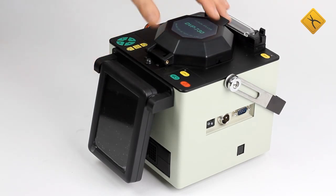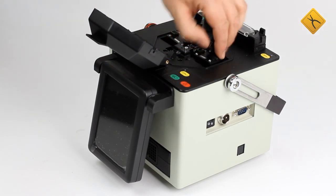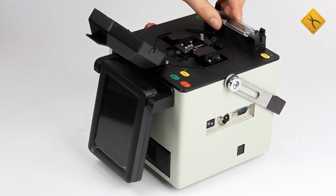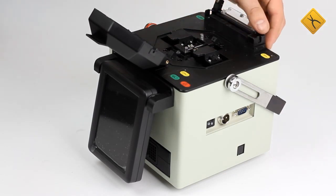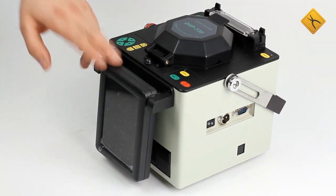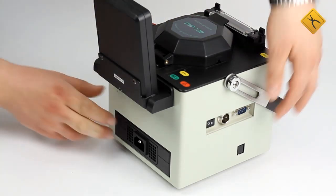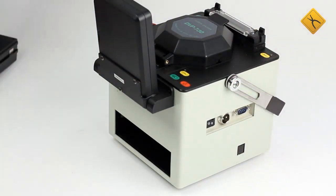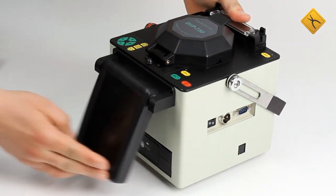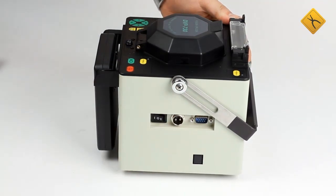Device elements include the splicing area, carriages, electrodes, tube heater, display, section for power supply unit or battery, and external interfaces.